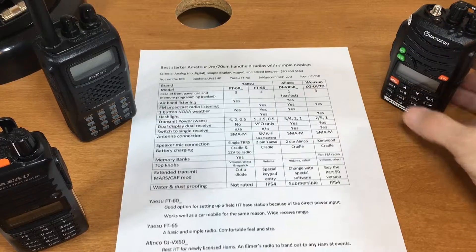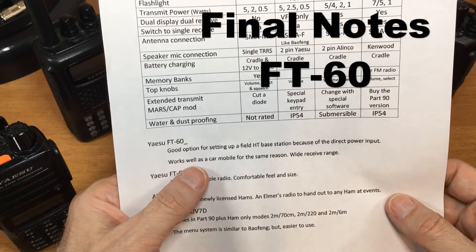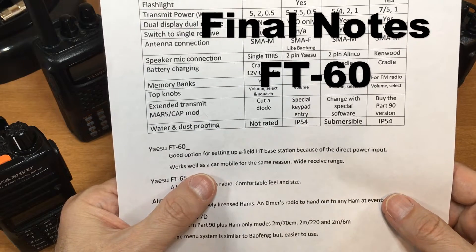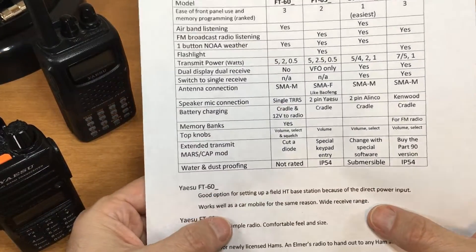Summary — FT-60: a good option for setting up a field HT base station because of the direct power input. Works well as a car mobile for the same reason, and it has the widest receive range of any radio being reviewed.